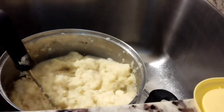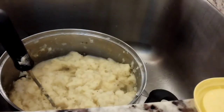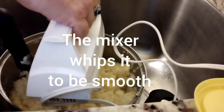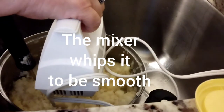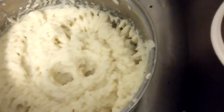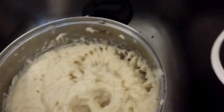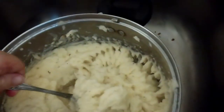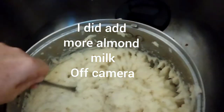And then I'll move everything out of the way. This is where I've got to be careful not to knock over the camera. And then I'm going to mix it. And there you have it — nice, creamy mashed potatoes.